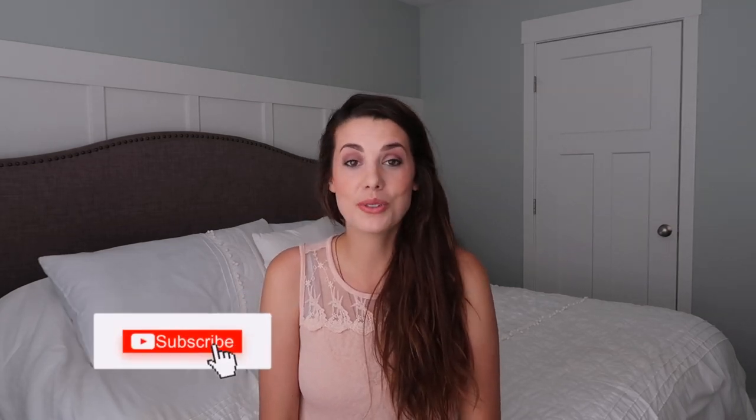Hey guys, if you are new to my channel, hi, my name is Tabitha. Thanks so much for stopping by. On this channel, I post homemaking, homeschooling, and healthy lifestyle videos. I'd love to have you subscribe.